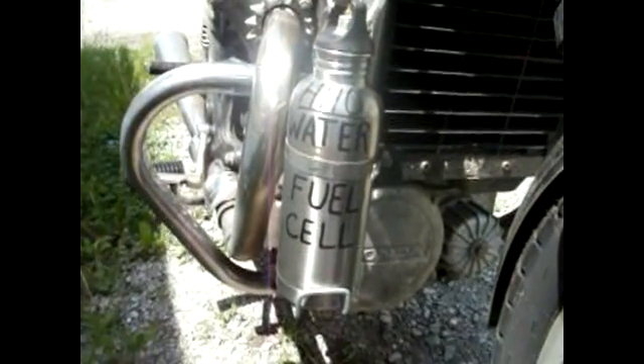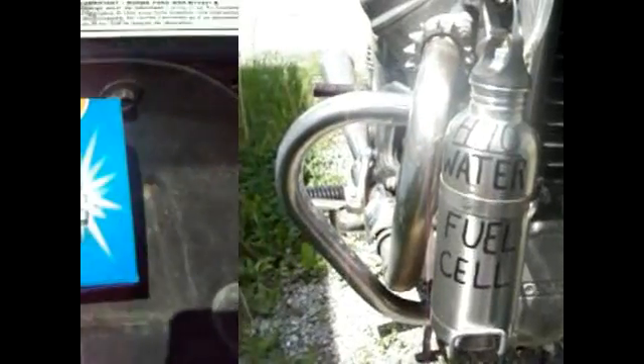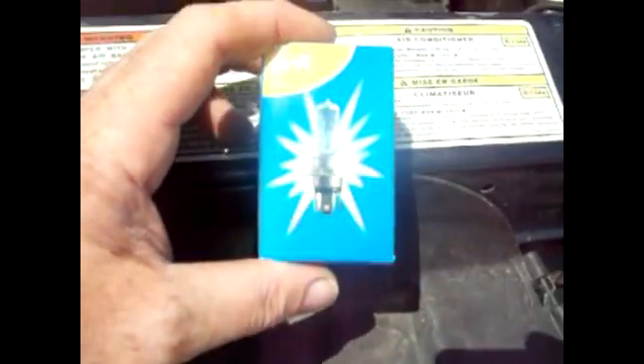We're going to conduct a few experiments with the HHO generating system using an ordinary light bulb — actually it's a headlight from my motorcycle, a spare one I happen to have. Problems that people constantly have with their HHO generators are that they draw too much power. We're going to address some of those problems and do a conductivity test, poor man style, using simple things that anybody should be able to repeat on their own.